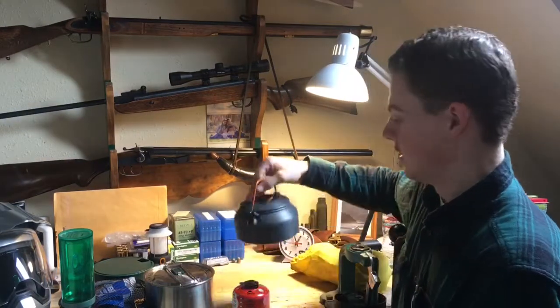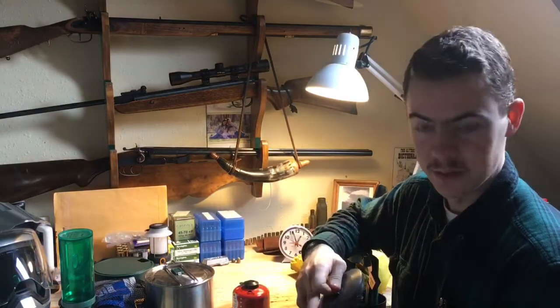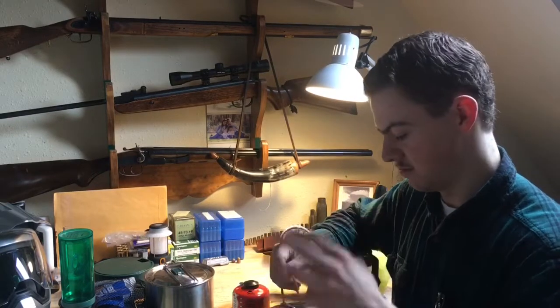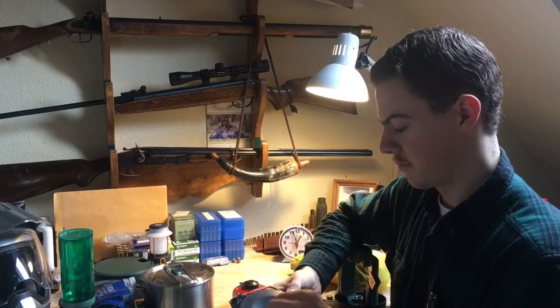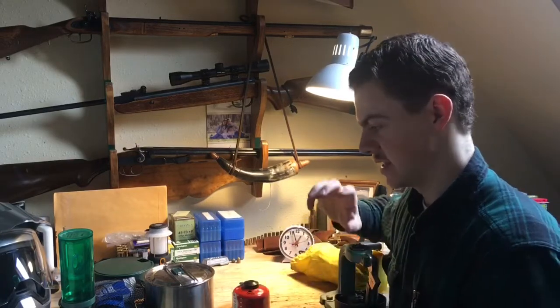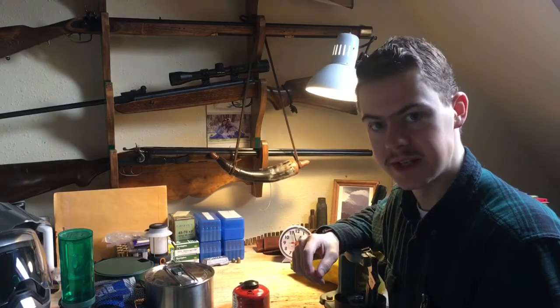This is a tea kettle that I got a while ago — GSI Outdoors. It's anodized aluminum, so the anodization process keeps the aluminum from spewing whatever terrible stuff into your food. It pours well, the edge is sharp so it doesn't dribble, and all in all I really like it. If I need to take a second pot on the trip, this may be what I take.